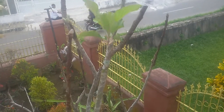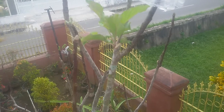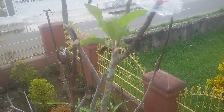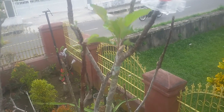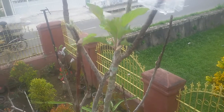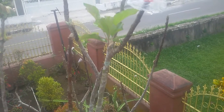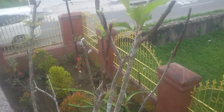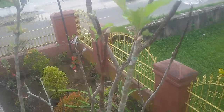Good morning, today is November 27, 2018. I would like to post a video on an apple flower update on my apple tree, especially about the flower and pollen.